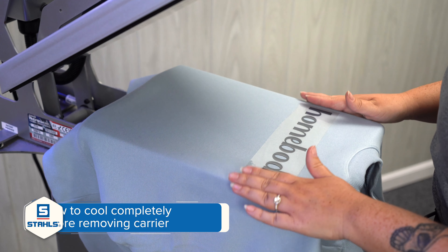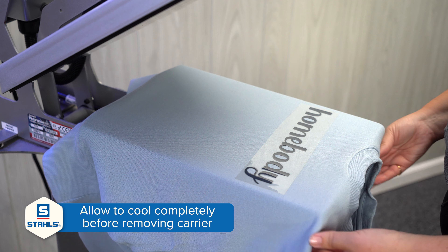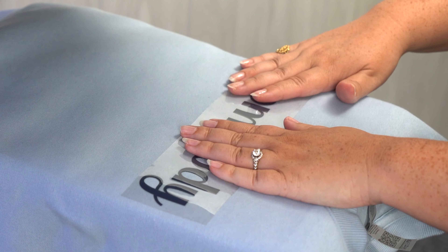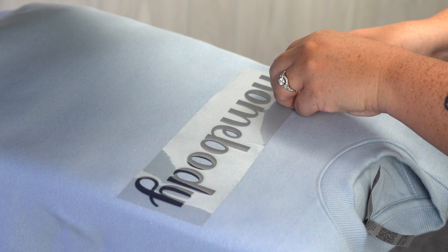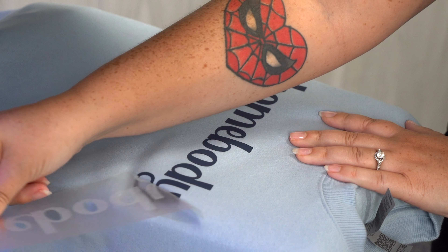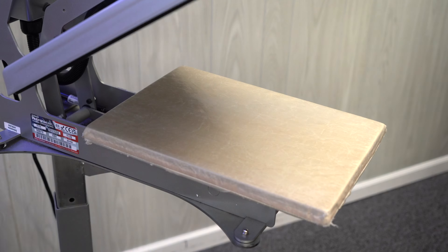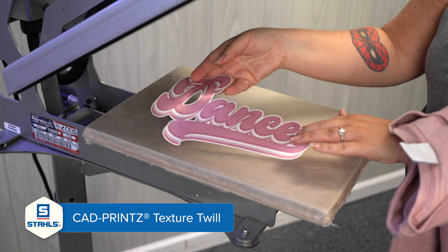Soft Foam is a cold peel, so you want to wait till it's no longer warm to the touch. Let's go ahead and remove our sweatshirt. Now that it's completely cool and no longer warm to the touch, we're going to go ahead and peel a corner and remove our carrier. Next up we have our CAD Prints Texture Twill.